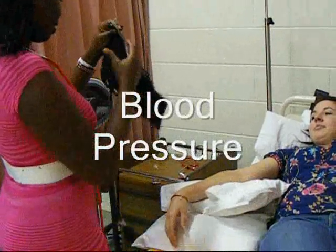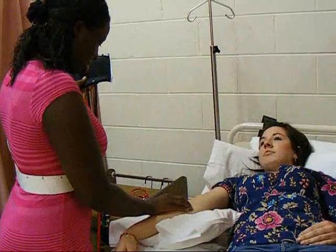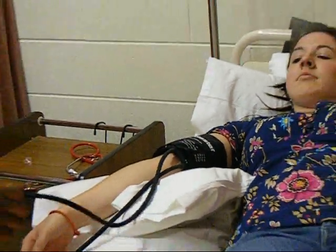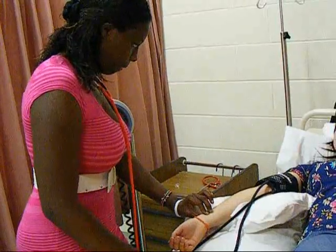Position the patient seated or lying in bed. Position the sphygmomanometer within one meter of the patient at eye level, at heart level, supported by a pillow, with the elbow relaxed. Palpate the brachial artery, place the cuff, inflate and palpate for pulse obliteration to get an estimated systolic BP. Deflate and place the stethoscope.